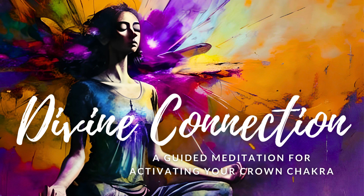Now visualize yourself standing at the top of a mountain, surrounded by a breathtaking landscape. Feel the gentle breeze on your face and the warmth of the sun on your skin. As you take in the beauty of your surroundings, allow yourself to feel a deep sense of gratitude for the majesty of the natural world. Recognize that you are an integral part of this intricate tapestry of life, and that your presence here is no accident. Notice a beam of violet light shining down from the sky, connecting directly to your Crown Chakra.